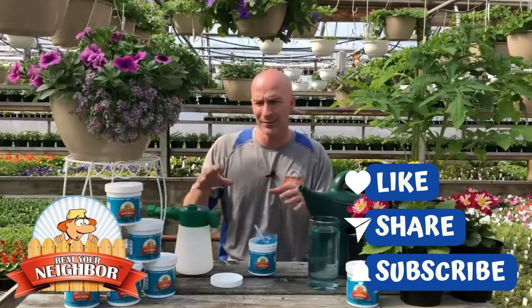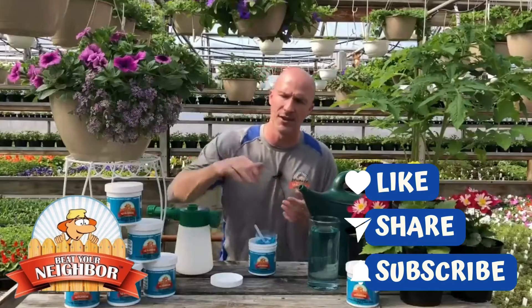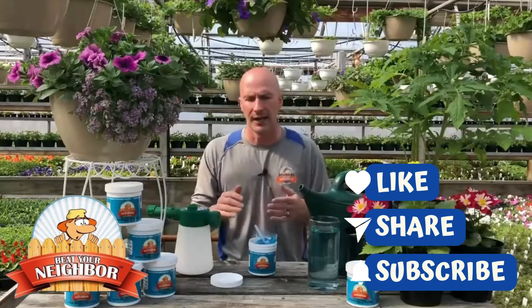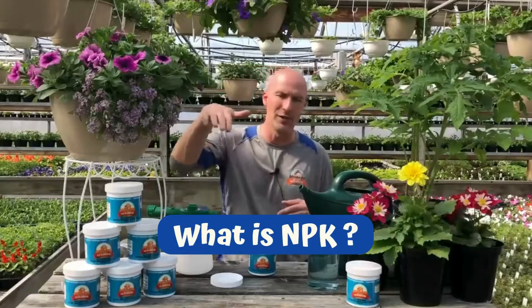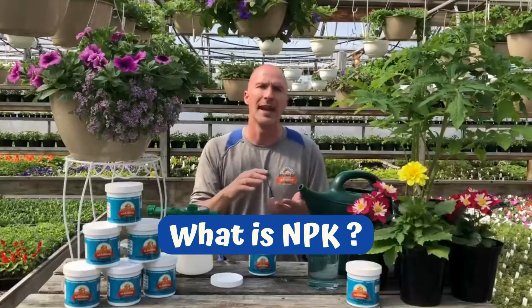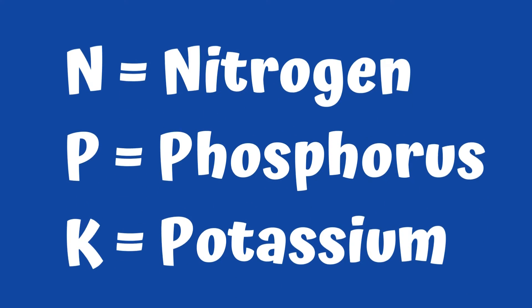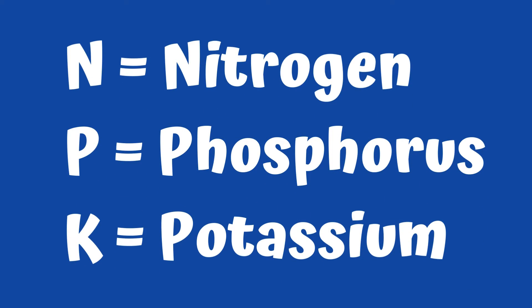We won't get real technical, but you'll see NPK on there — ours is a 20-21-19. We're just going to fly over this at 30,000 feet and take a real general look. NPK are the three macronutrients: nitrogen, phosphorus, and potassium.